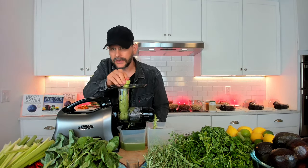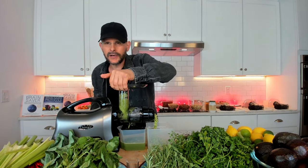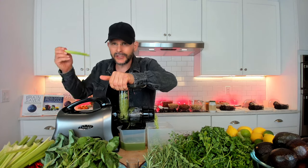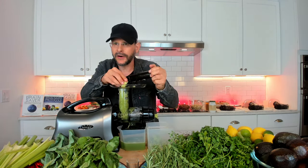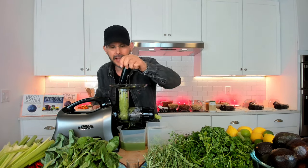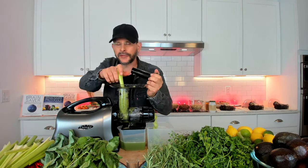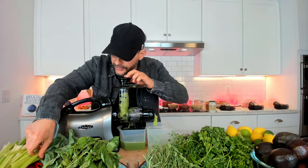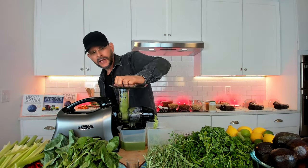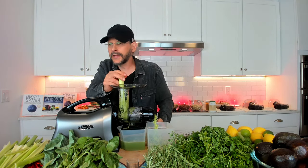Reproductive disorders — ovarian problems, PCOS, endometriosis — celery juice is critical for it. These things are really important to know. It's $100 off; it's the MM1500. I'm cruising because I have a lot to do: three guacamoles, a hummus, three nut butters to make — and I'm going to show you how you're being scammed so badly it hurts with the nut butters.